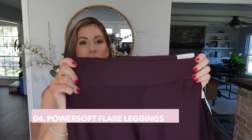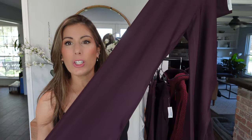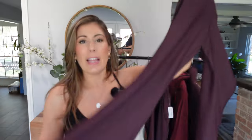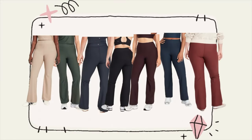Just so you know, all the bottoms I got today are in a size medium, and I'm roughly a size 6-8 on the bottoms. The next item is the flared leggings from the PowerSoft collection — I got them in a size medium in Boxwood, and they have a nice flare. They also went all the way down, so if you're around 5'6" or 5'7", I think you'll really enjoy them. Most items I'm sharing go from extra small all the way to 4X.